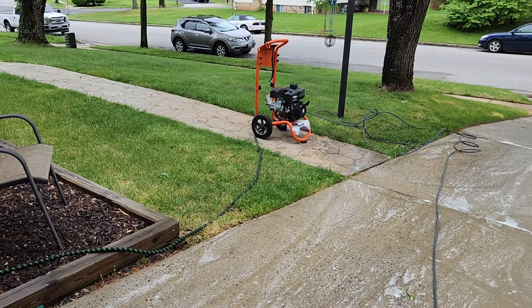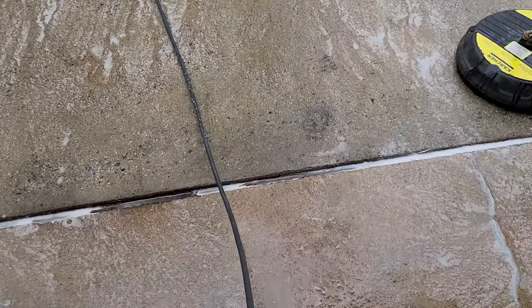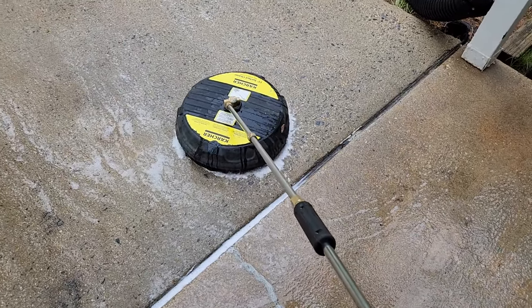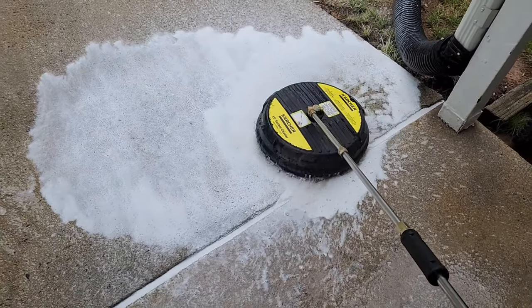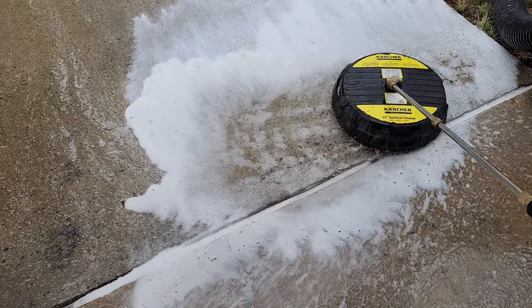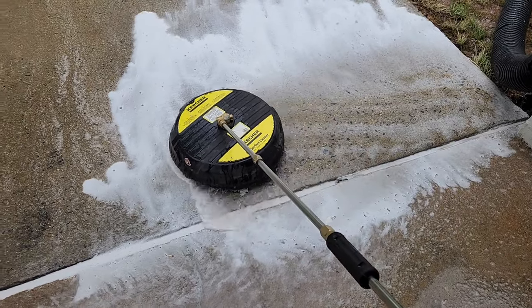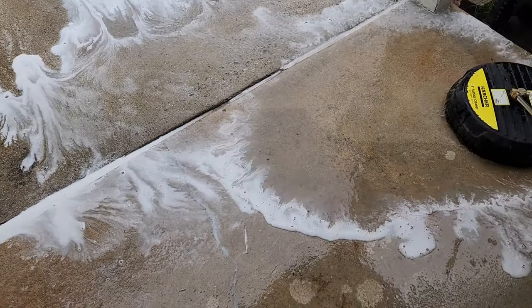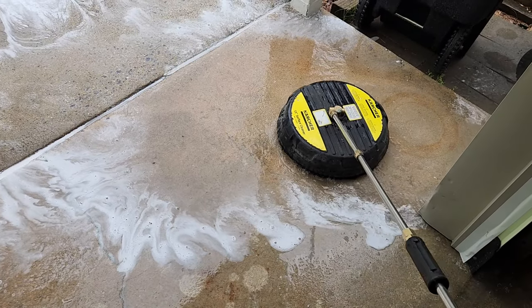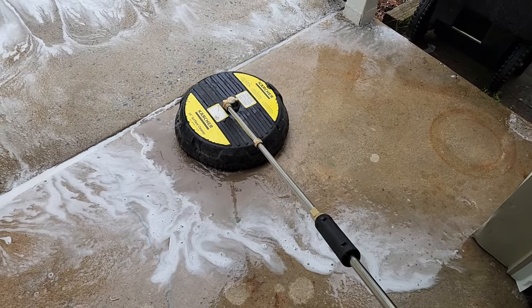Once your pressure washer is running you can go ahead and put on your nozzle and start using it. If you take a short pause, it's okay for the pressure washer to run for a few minutes while you're not depressing the trigger. However, if you need to take a really long pause to move things around, I strongly recommend shutting off the engine so your pump does not overheat.